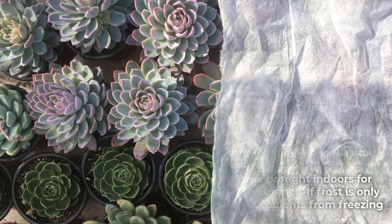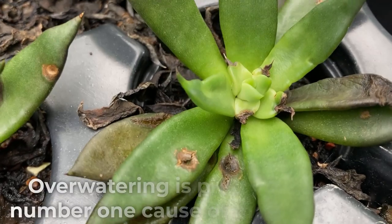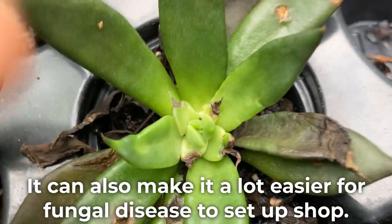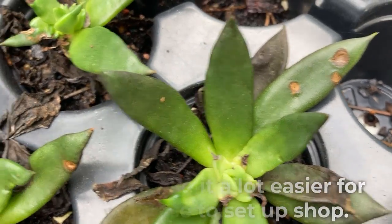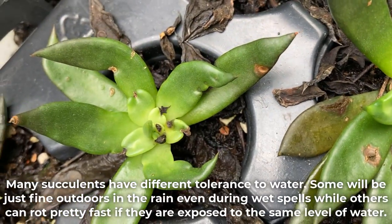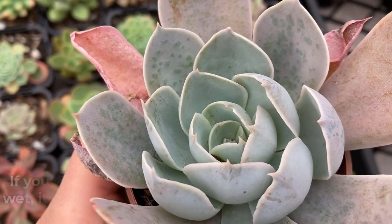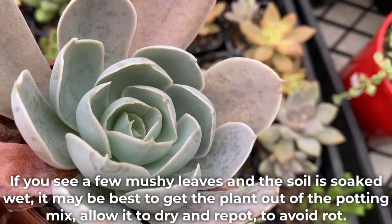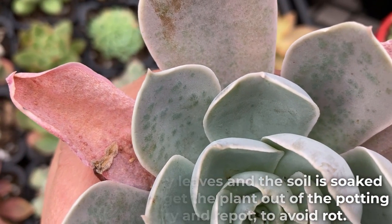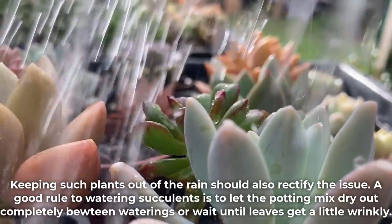Overwatering is pretty much the number one cause of mushy leaves, and it can also make it a lot easier for fungal disease to set up shop. Many succulents have different tolerances to water — some will be fine outdoors in the rain even during wet spells, while others can rot pretty fast with the same level of water. If you see mushy leaves and the soil is soaked wet, it may be best to get the plant out of the potting mix, allow it to dry, and repot to avoid rot. Keeping such plants out of the rain should also rectify the issue.